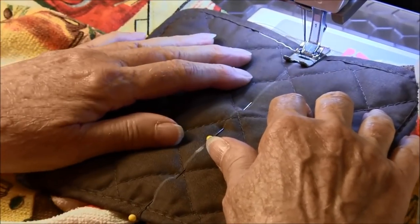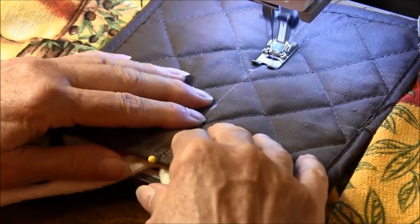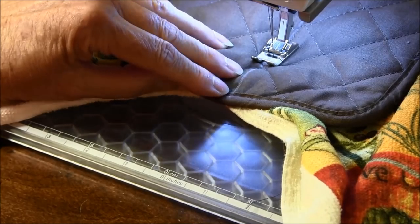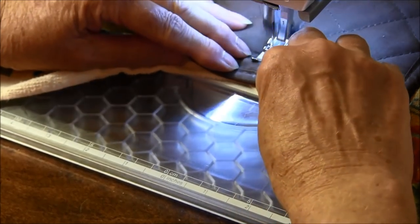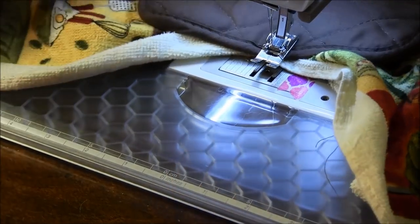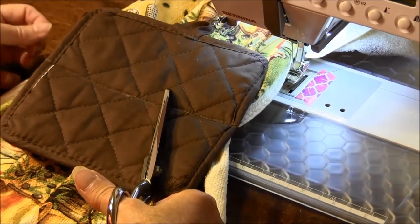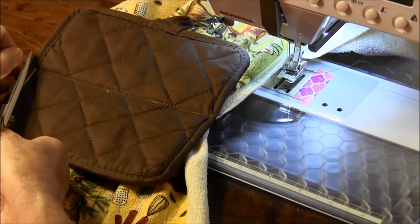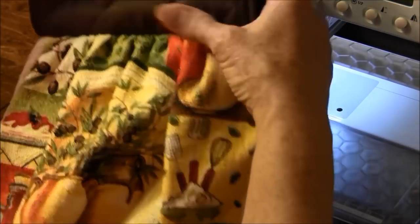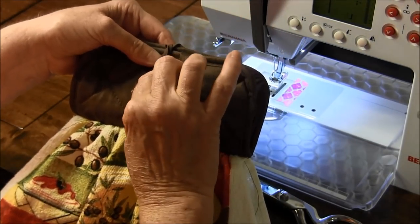Don't forget to back-tack when you're doing this because you don't want the towel to come out. I'm going to sew along the potholder. So that's what we have so far. The last step would be to sew a button on to it right there.